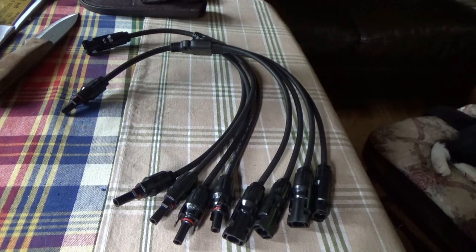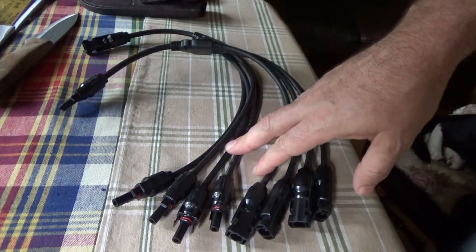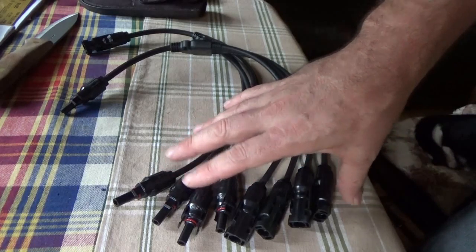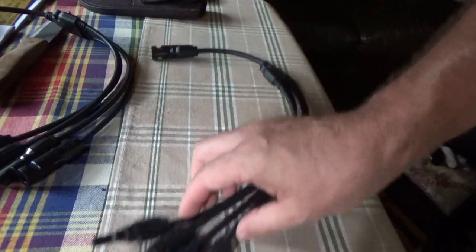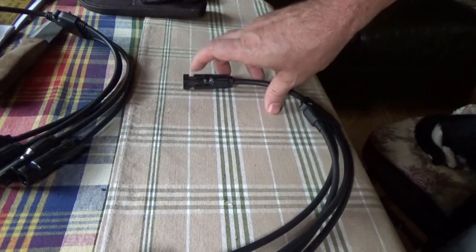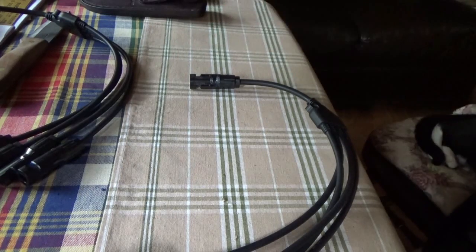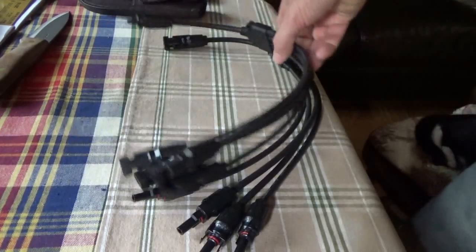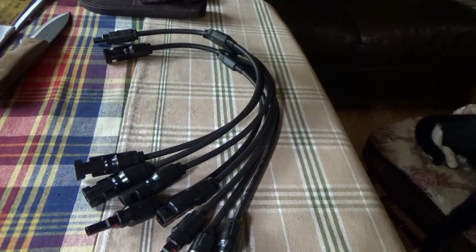I'm going to hook these up so that my panels are in parallel now and start pumping out some power into this tiny house on wheels. Because since I now have a PWM charge controller, I cannot have the solar panels in series like they were. I had to get these adapters to go from four solar panels to one cable output, to go into the tiny house and into the solar charge controller. It's overcast today, which is perfect, so there's no power being produced anyway. We'll come back in and see what difference it makes.